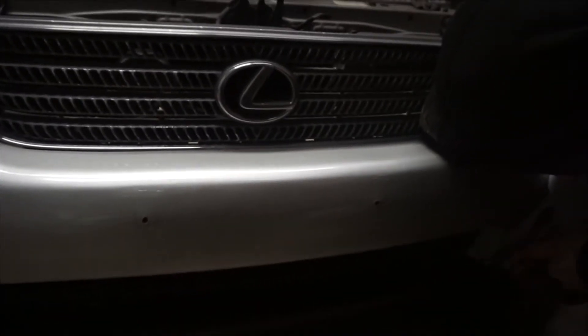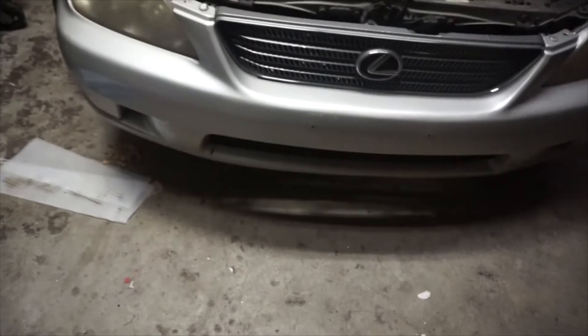We got the lip off. There were actually two more underneath the bumper — I don't know if you can see it, but there and one there. So they're probably not going back on, but now we can finally paint this the correct color and get her mounted back up.